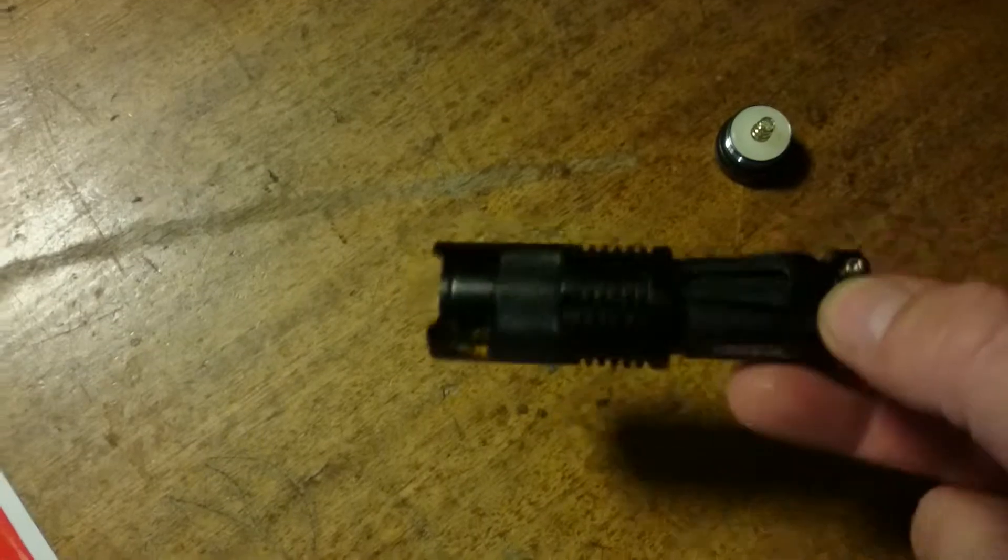Great little video on some cheap little torches I bought. Put them in the car, put them everywhere.